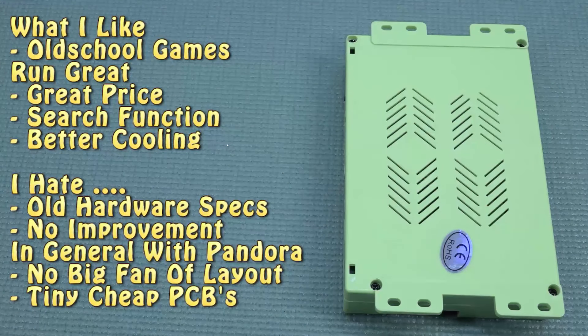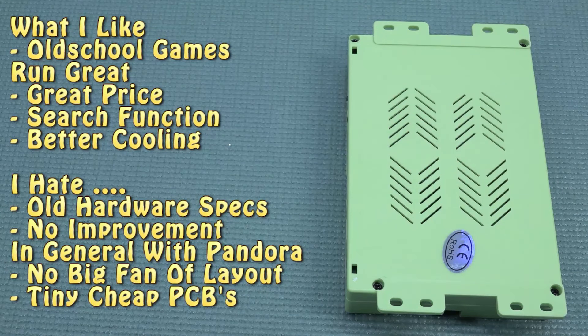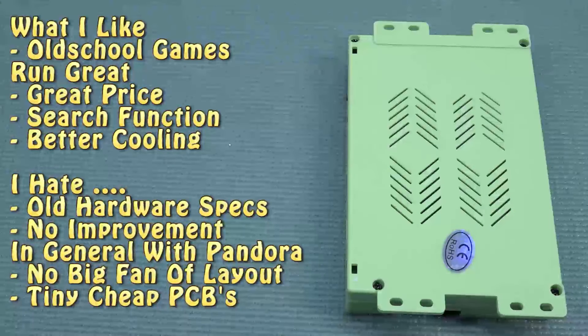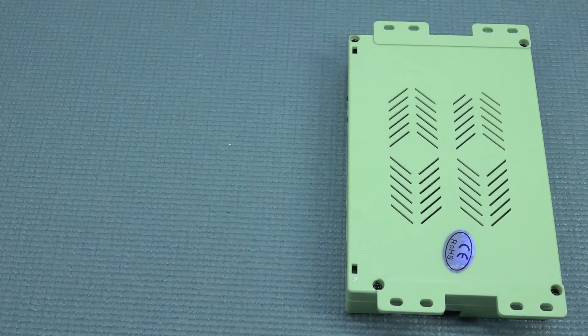Looking at the overall performance, there's nothing particularly interesting compared to the other Pandora's Boxes reviewed on the channel. However, they are making them much cheaper now. Compared to the original DX, there are significant differences in pricing, and you can also see the chips are trying to be a little different — but the performance is still comparable. Let me know in the comments what you think of this solution. Thanks for watching, consider subscribing, and I hope to see you in the next video.